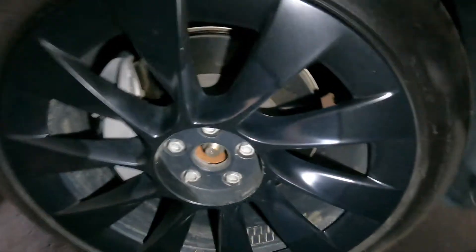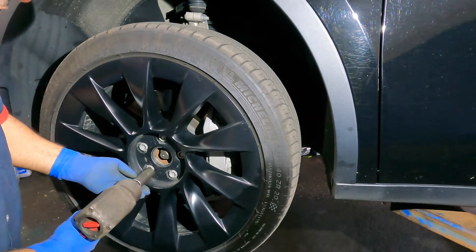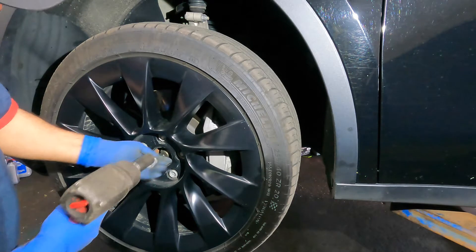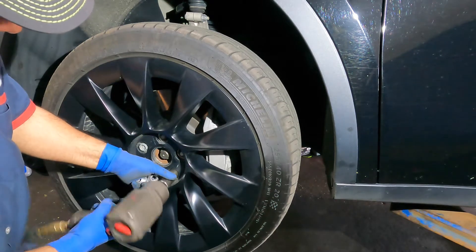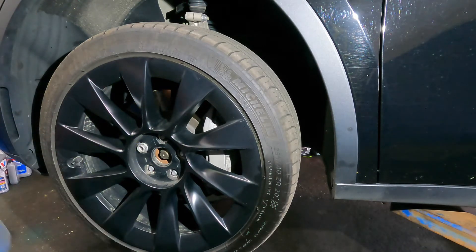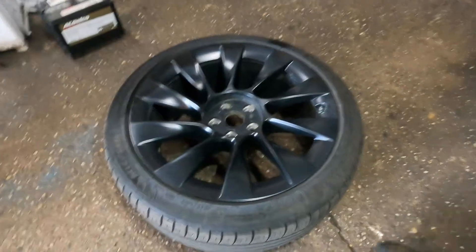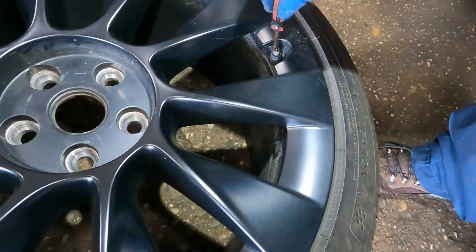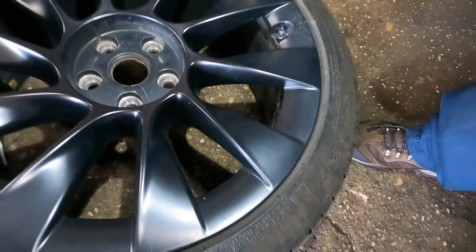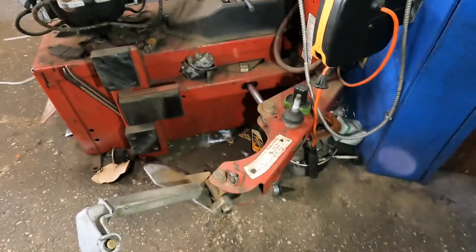The lug nuts are 21 millimeter. I'm gonna need to get some wheel locks for this car — living in the city, people will steal your wheels and leave you on four bricks. I'll take both wheels off and meet at the tire machine. Both wheels are off, cap is off, we're gonna release the air and then put this on the tire machine.